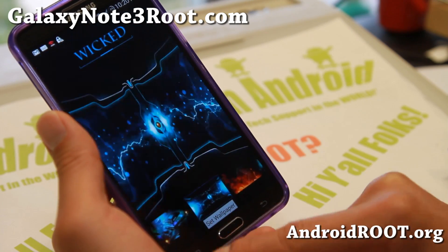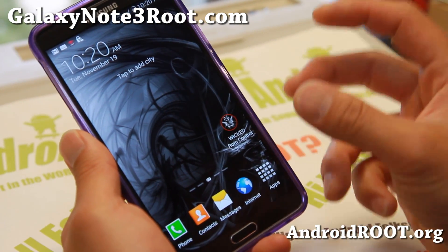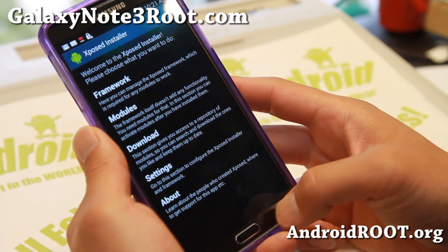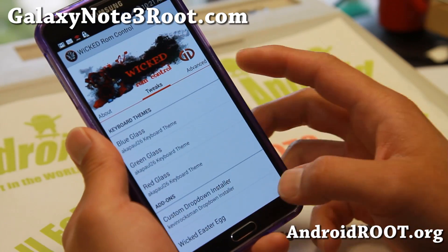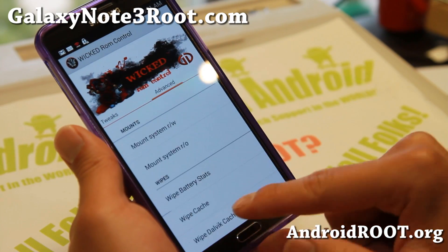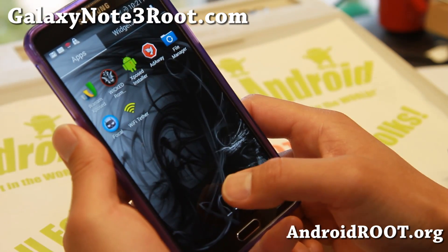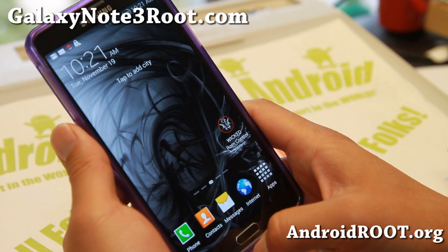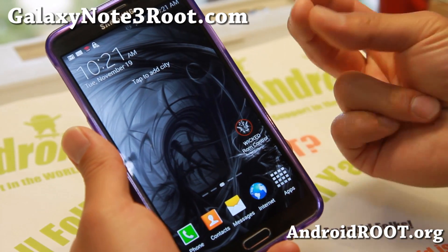Definitely check it out. This is one of the first versions for Wicked, so you're not going to see that many features, but there's still a ton of options. In Wicked ROM Control there are additional downloadable files — keyboard themes, dropdown installer, and more. If you're having trouble with apps, you can wipe cache and Dalvik cache through there — that usually fixes errors like a hanging Hangouts app. Looking pretty good overall; for the T-Mobile Note 3, this is one of the best stock-based ROMs.